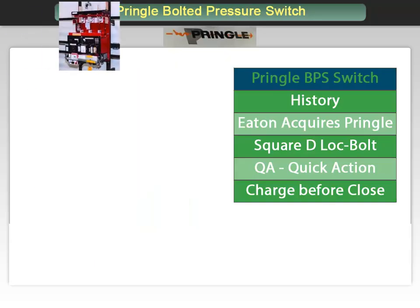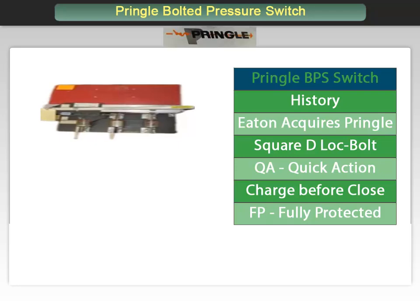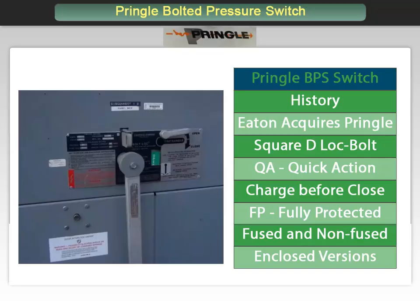There is also a model FP, standing for Fully Protected, that includes Ground Fault Protection. These switches can be built as fused or non-fused and are available in NEMA 3R enclosures. Coming up we will spend more time on each model.